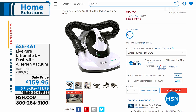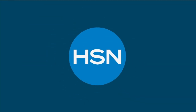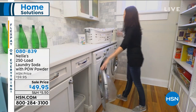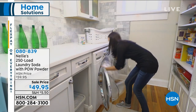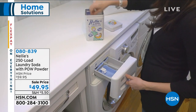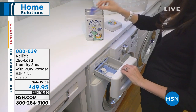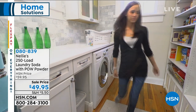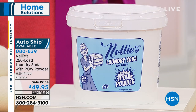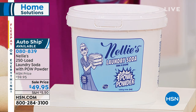I promised you a clean house, a clean everything. So let's start in the laundry room with our clothes, and we're going to do it with Nellie's. We had the Nellie's 250-load laundry soda with the pow powder earlier this year and it was so incredibly popular — people were calling up Nellie's headquarters trying to get it. We've got it for you now at a sale price. One tablespoon gets your whole load clean, and you can do that 250 times. Get it on auto ship to keep this amazing sale price and avoid all those other chemicals.